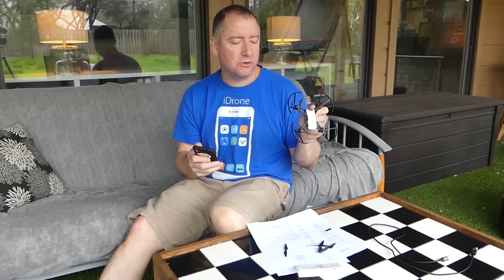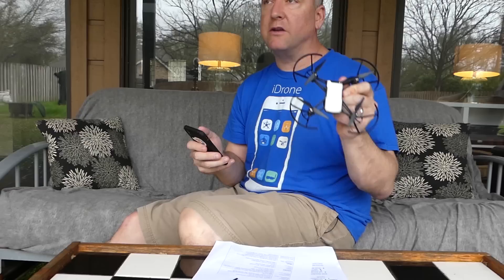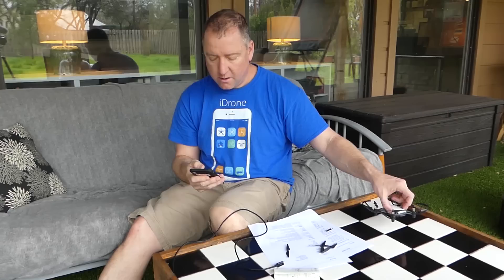To fly it without a remote control, you connect via Wi-Fi. Turn it on, look for Tello on Wi-Fi, connect with your phone, then open the Tello app. The Tello app is available for both iOS on the App Store and Android on Google Play. I've downloaded the Tello app and I'm going to go ahead and connect it and try flying it.